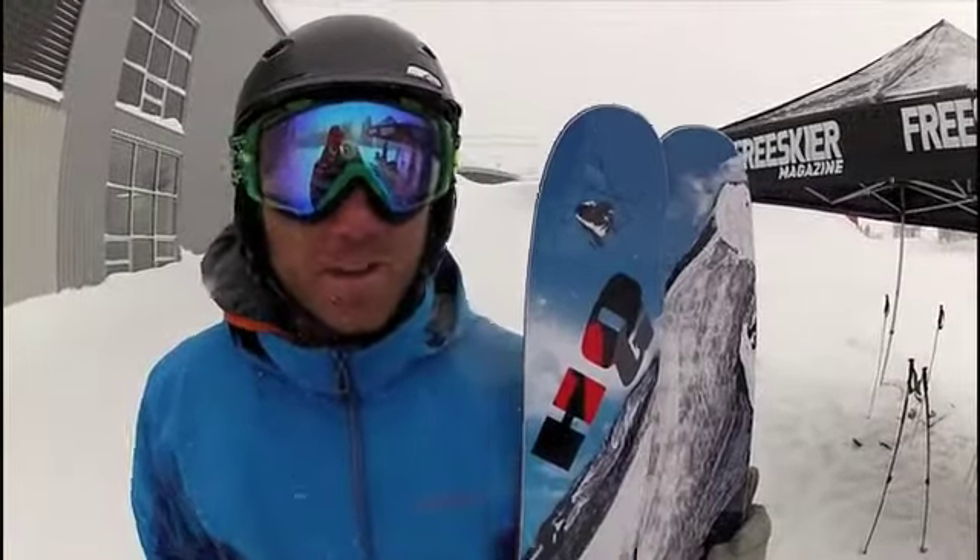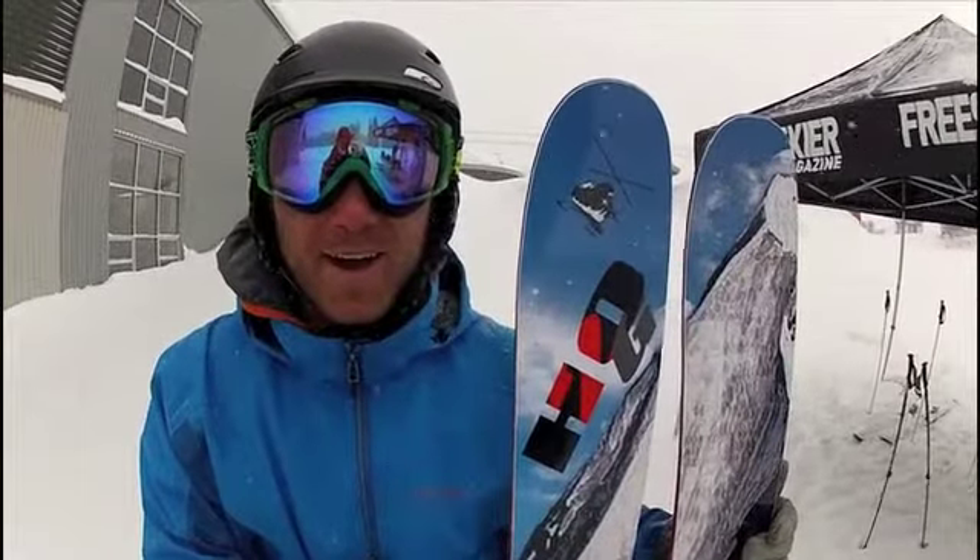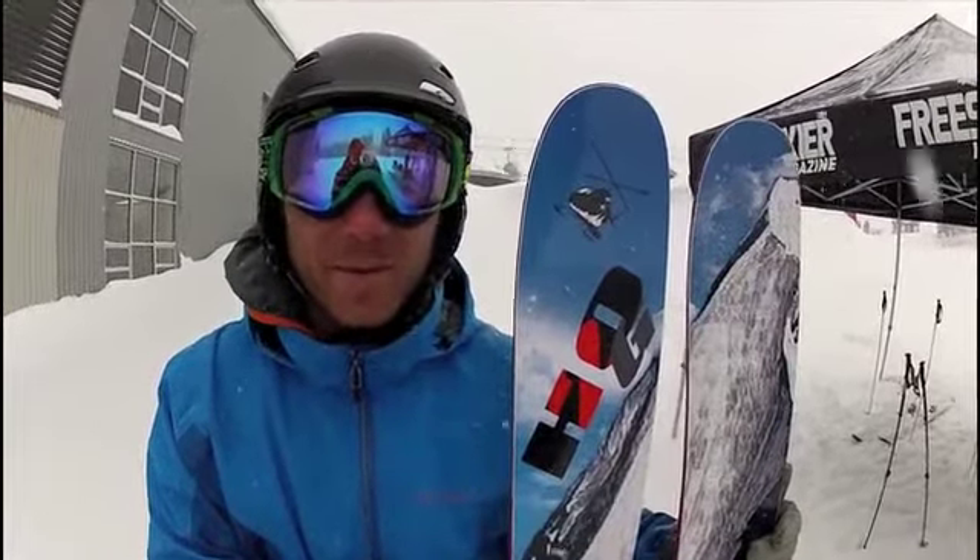Hello, this is TJ Vobrela with H2O G Skis. H2O Outdoor Gear, made by Dean Cummings. Tested in Alaska, skiable everywhere.